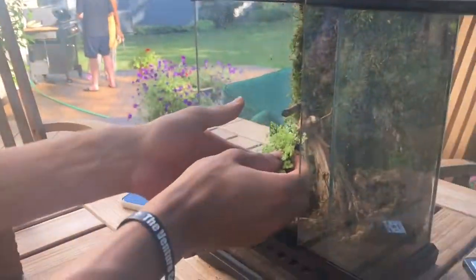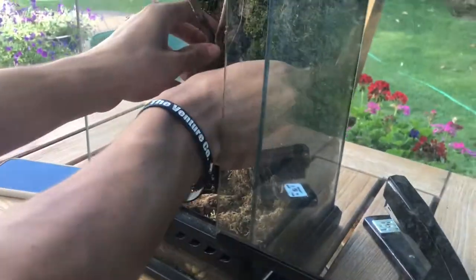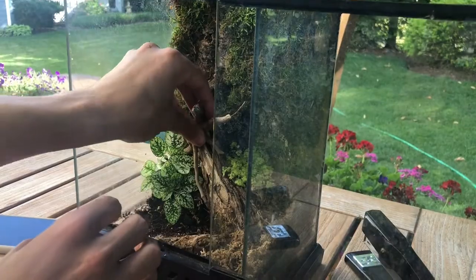I was thinking maybe over here, so they can drape down. Yeah, I love the contrast in colors. I love the green.